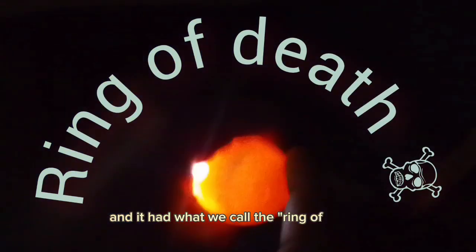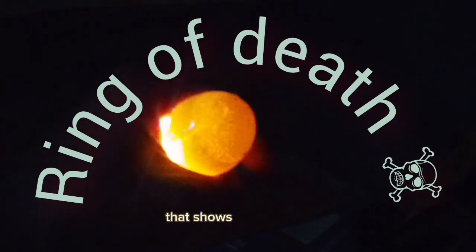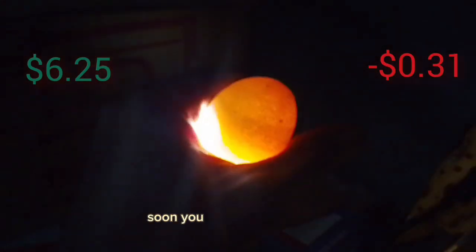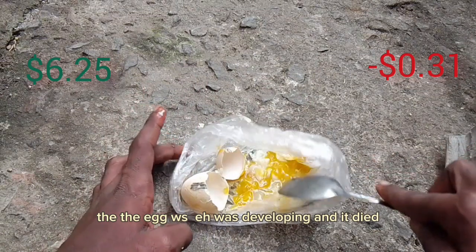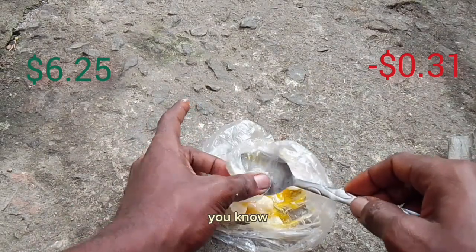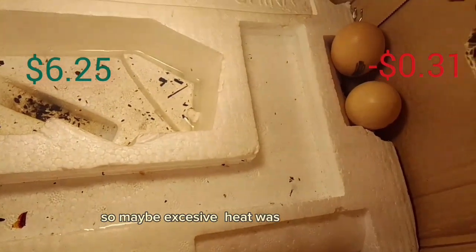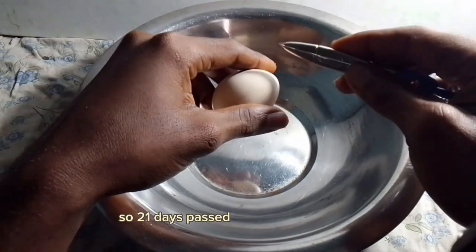That cracked egg had what we call the 'ring of death' — a ring you see inside an egg showing that it developed and then died during the process. When I opened it, the contents looked like an omelet. I wasn't too alarmed about that one specifically since the crack likely let excessive heat in. Out of fear that the remaining eggs were also being cooked, I later had to remove some of them.